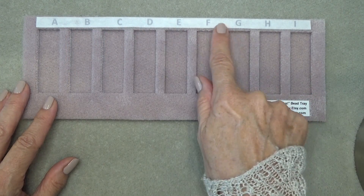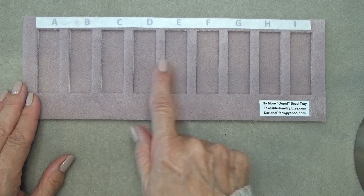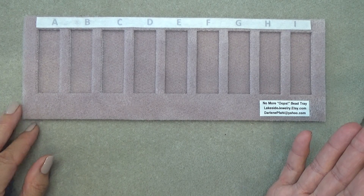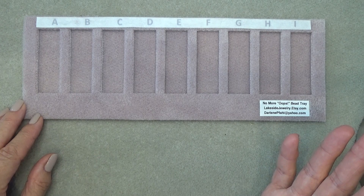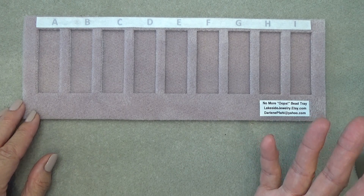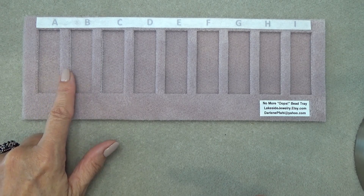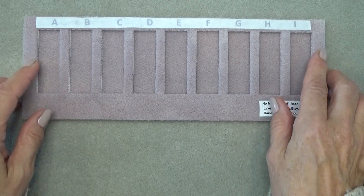She's lettered all the compartments — there are nine compartments here for all your beads. This is great for any kind of peyote, of course, Cellini spiral, any kind of peyote pattern, flat Cellini. It also would have been really good for the Russian spiral that we did in the last video — ABC, remember? Would have worked great for that as well.